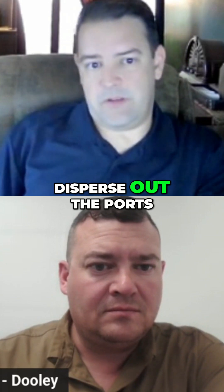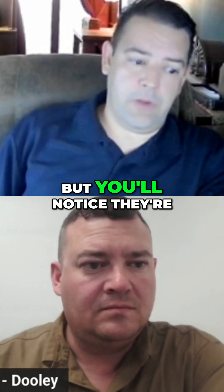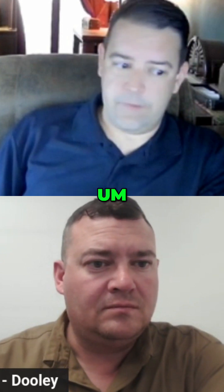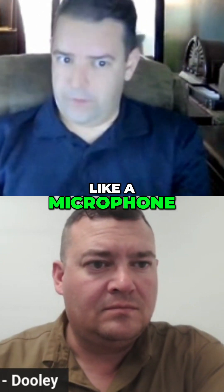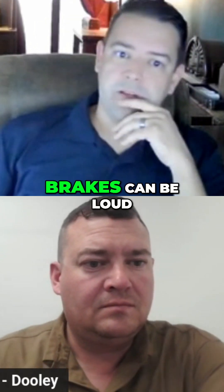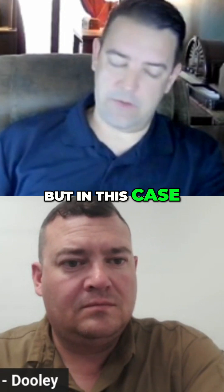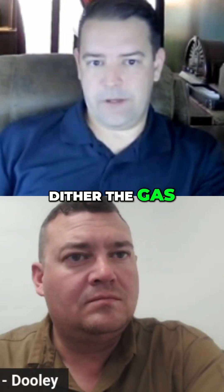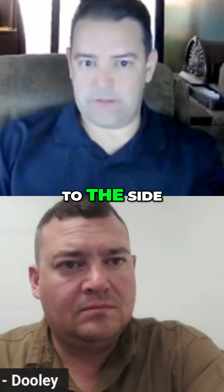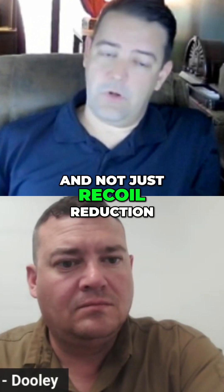Then it will still disperse out the ports like you would with an otherwise traditional brake, but you'll notice they're slotted so that the gas dispersion isn't just — think of the ports like a microphone. That's why you get the criticism sometimes that muzzle brakes can be loud or concussive, but in this case the ports actually kind of dither the gas not just outward laterally to the side, but also a little bit forward as well. So that's why you get a bit less concussion, and not just recoil reduction.